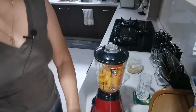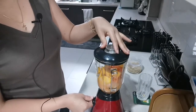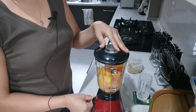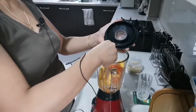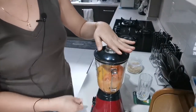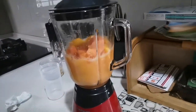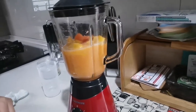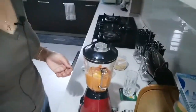I can smell the mango, you know. You have to mix it — that's the reason why I put water. So we have to mix it again.